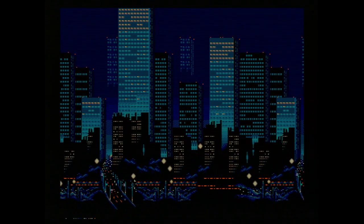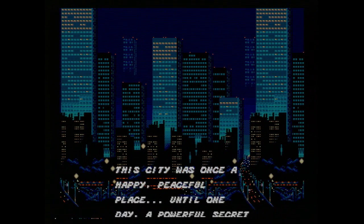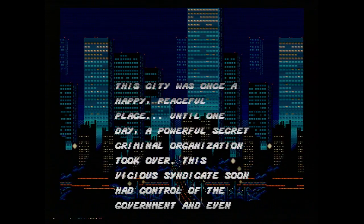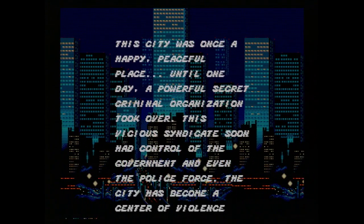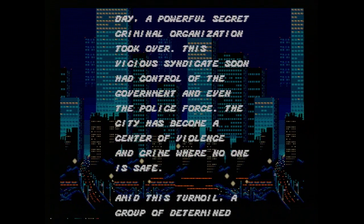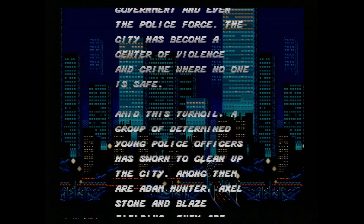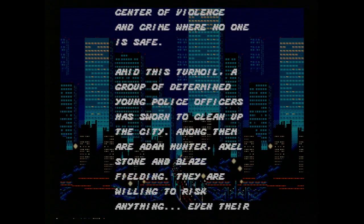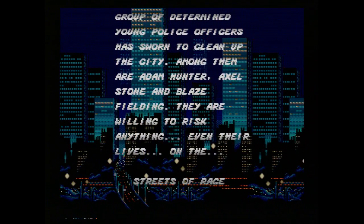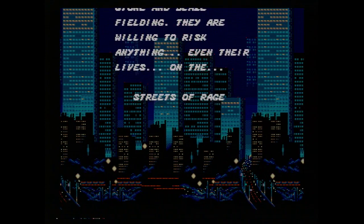Here's Streets of Rage again on original hardware — a Japanese Mega Drive with the original joypad. It goes out via SCART into an XRGB Mini, which upscales it and puts it on the same HDTV I was using earlier in the video. The only setting I've got on the XRGB is pretty vanilla, except I've enabled scanlines to get a bit more of a CRT feel — though obviously that could be turned off. This is about as authentic as it's going to get without literally using a CRT TV, so this should be pretty close to original hardware in every respect.